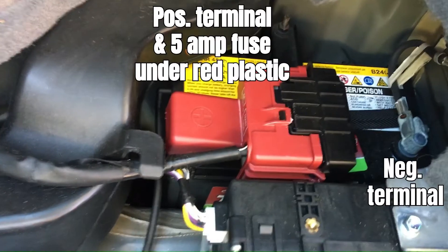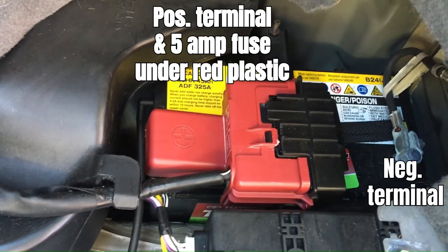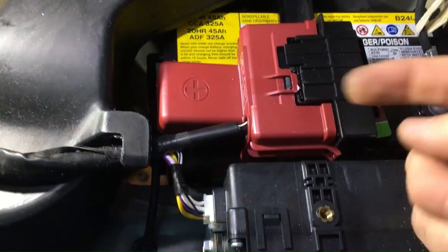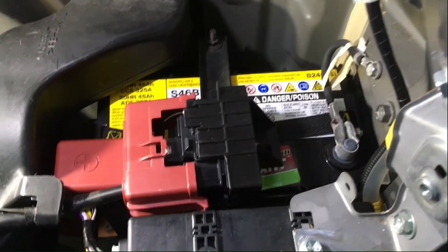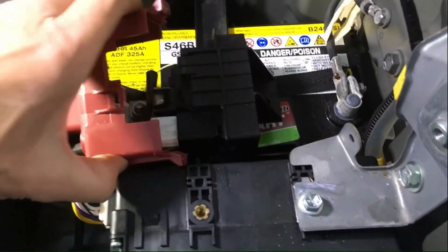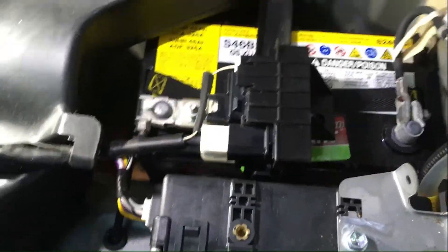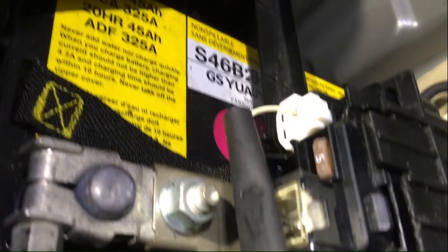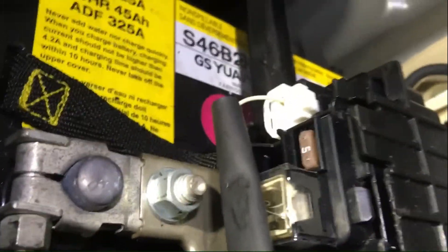When I did this, I disconnected the ground first. Then I used a screwdriver and removed the plastic red covering over the positive terminal. Once you get that off, you'll be able to see where the fuse is in this plastic housing. Use the fuse clip tool under the hood in the engine compartment on the driver's side to remove the fuse, or if your fingernails are good enough, remove it by hand.